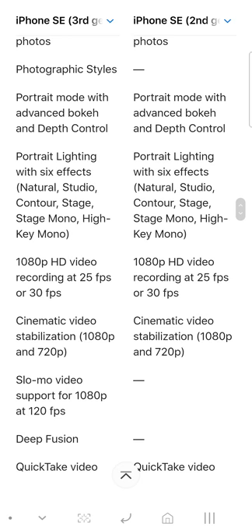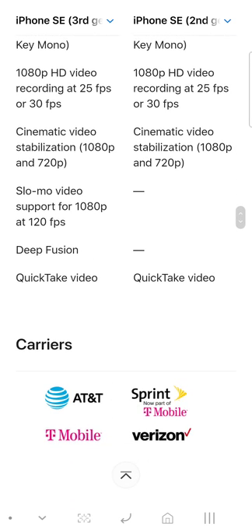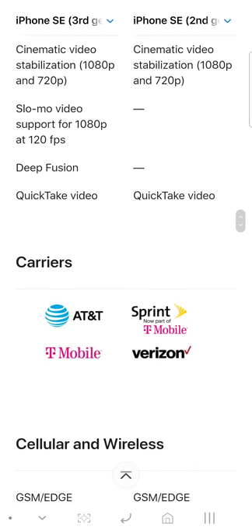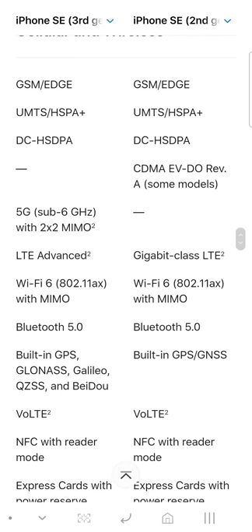With the SE third generation you get up to 1080p at 30 frames per second — no 4K, which is unfortunate. You do get slow-motion video at 120 frames per second at 1080p, and you get Cinematic video stabilization.